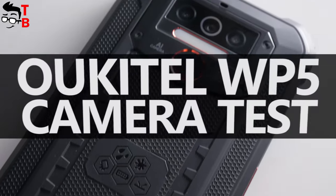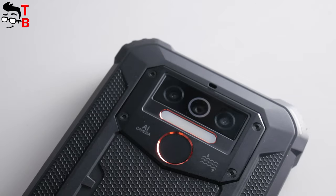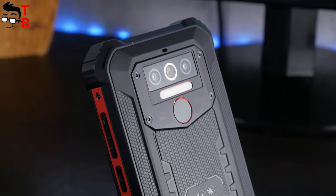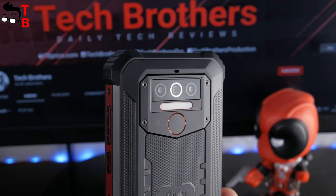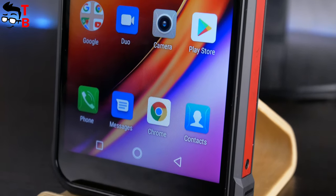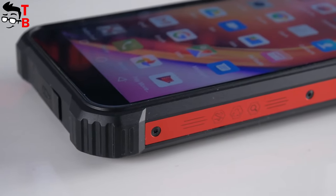Hey, what's up! This is the last video about the Ocital WP5 on our channel, Tech Brothers. You can already watch the unboxing, performance test, and battery test of this phone via the links in the description. This time I want to talk about the camera. I took photos and videos in different shooting modes, as well as different light conditions — day, night, indoor, and outdoor. I hope all our videos will help you decide whether you should buy this smartphone or not. Let's get started!